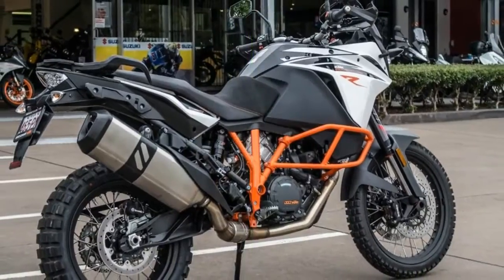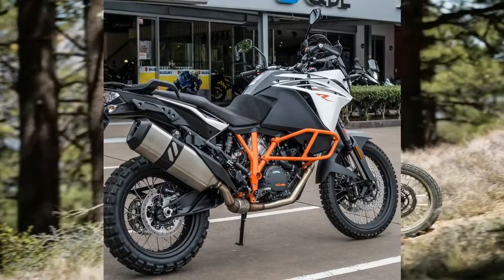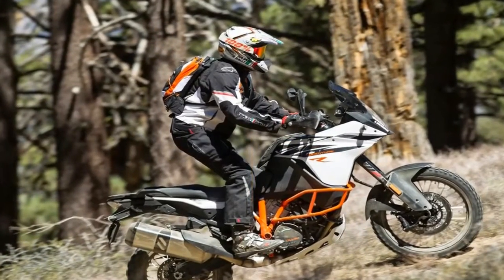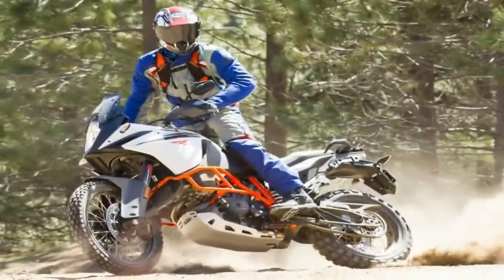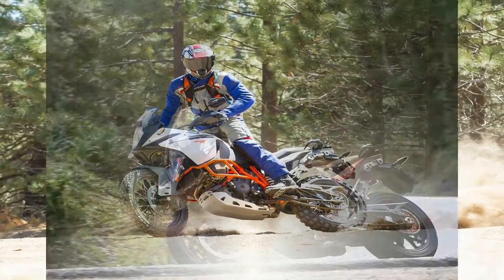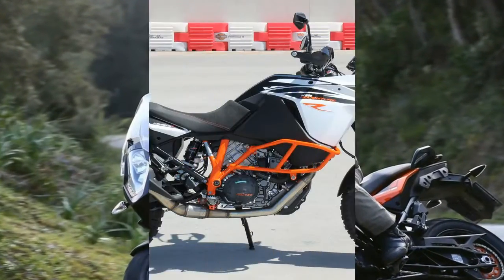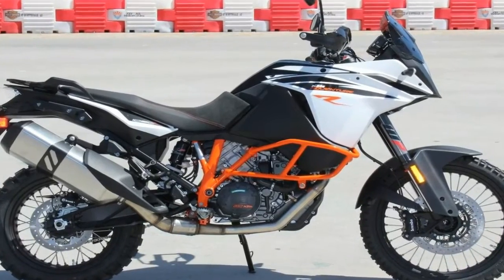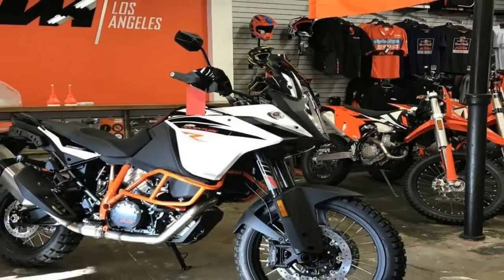Fat 48mm forks cover the range, but where the R models run fully adjustable WP forks, the street-focused T takes it to the next level with a semi-active WP suspension system. The system uses a suspension control unit with a choice of four separate modes that deliver variable damping rates so the rider can dial in for the prevailing road conditions and personal preference.